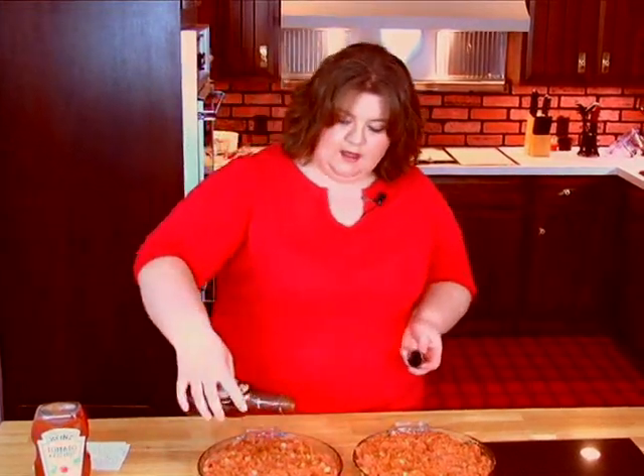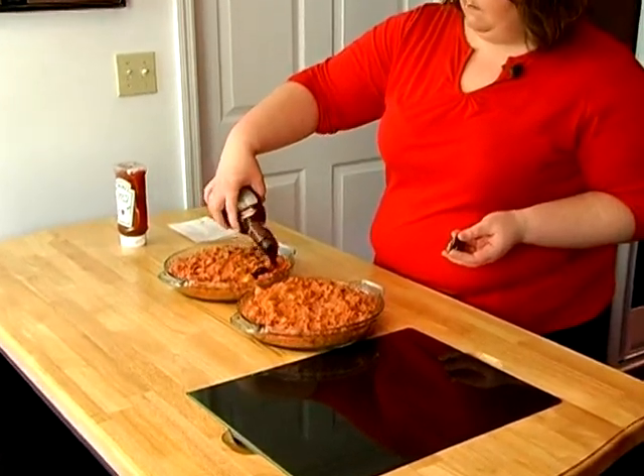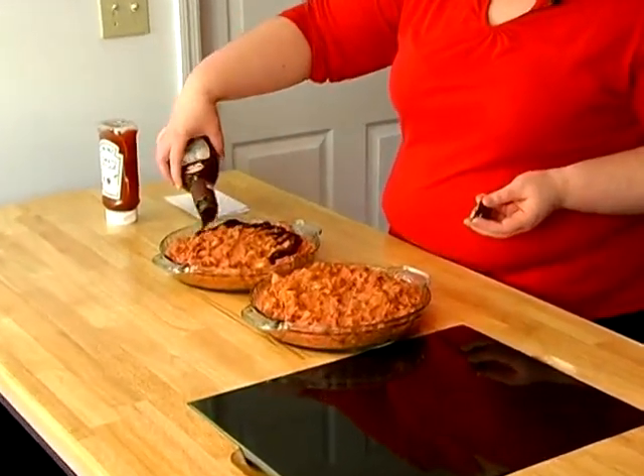After you've got your meatloaf in your pan, and of course you wash your hands again — you don't need any raw meat on your hands — you take your brown sugar barbecue or honey barbecue, just whatever you prefer, and you just pour it over the top as thick or as light as you want it.